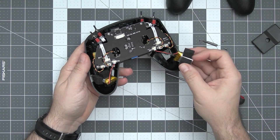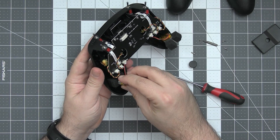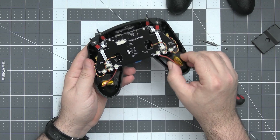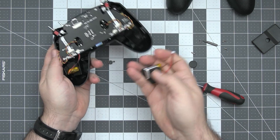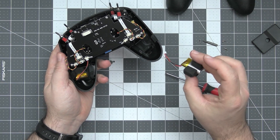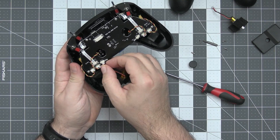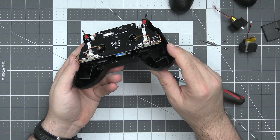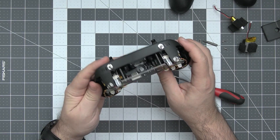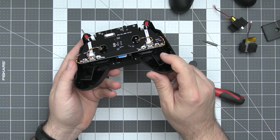It was a long and problematic process of disassembly. We have two LiPos, one in each grip. Interesting way of solving this, but the radio is so small that it was probably just super hard to fit one 18650 LiPo in here. So we have two smaller ones instead.